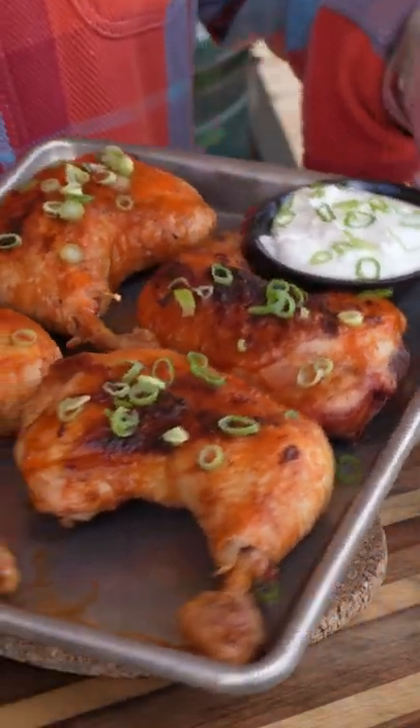We're the Grilled Dads and this is Buffalo Chicken Leg Quarters with a blue cheese dipping sauce. We're going to go ahead and season our buffalo chicken quarters. We're going to start out with just salt on both sides and then we're going to add something super special on the skin to make it super crispy.